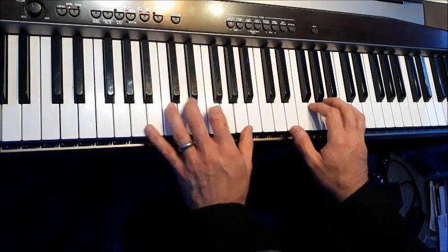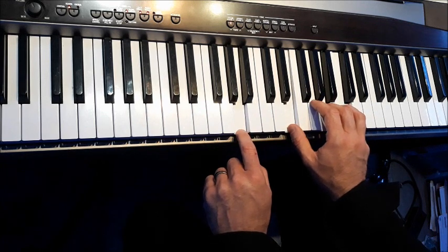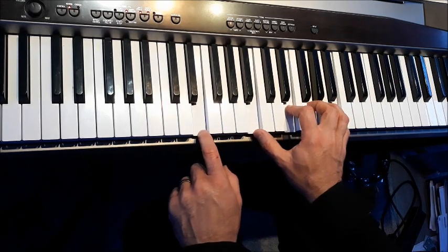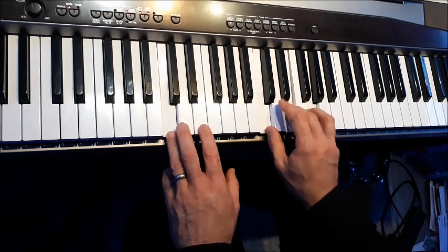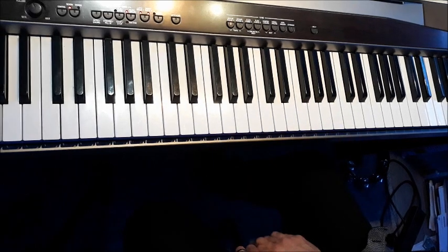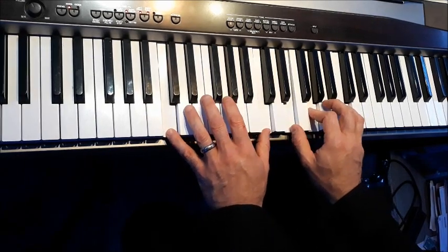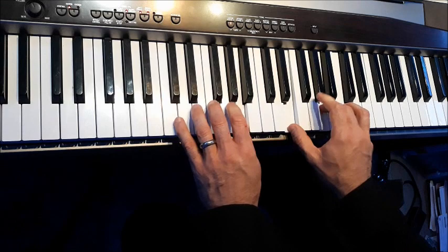Now let's see what happens if we go from five to six. Get used to that sound — pause the video and try this yourself. Now let's try one to three. I could play C to E minor like that, or I could go a different way. Pause the video and try that one. Then let's try four to one again, then five to one, then five to six, then one to three.